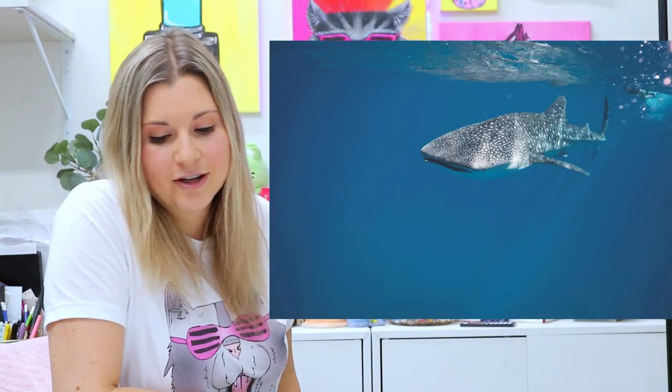Alright, before we get into making art, let's look at some different types of sharks. There is a bull shark, a whale shark, a tiger shark, the great white shark, and my favorite — the hammerhead shark.